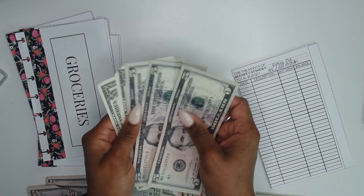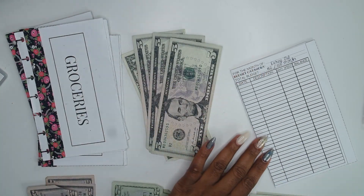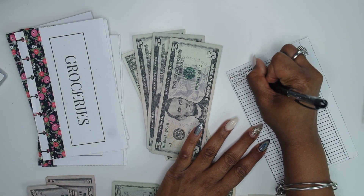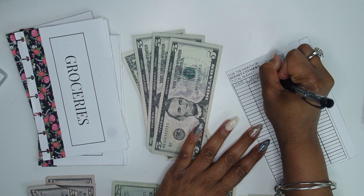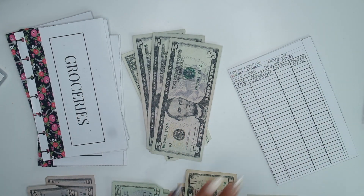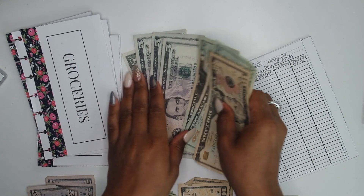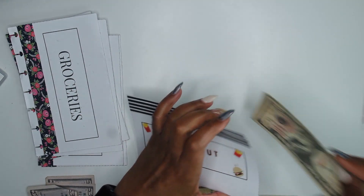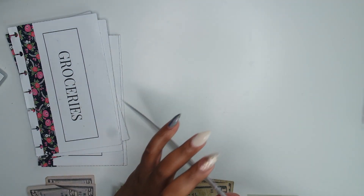We have our $17 rollover, so I want to make sure I put that in, so our balance will be $67 starting out. This is a new month, and today's date is 3/15. I'm going to put $20s in there because a lot of restaurants don't take $50s, so I'm just going to add that $50 in there. My niece has my punch so I can't do the punching of it, but I'll punch it when I get my punch back.